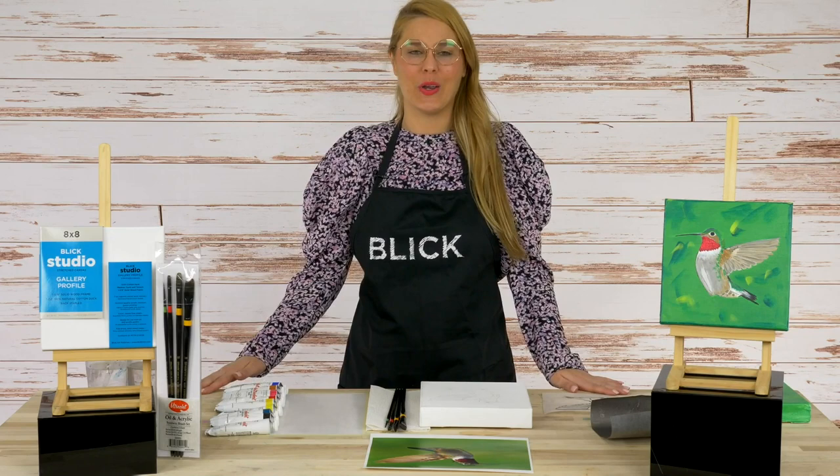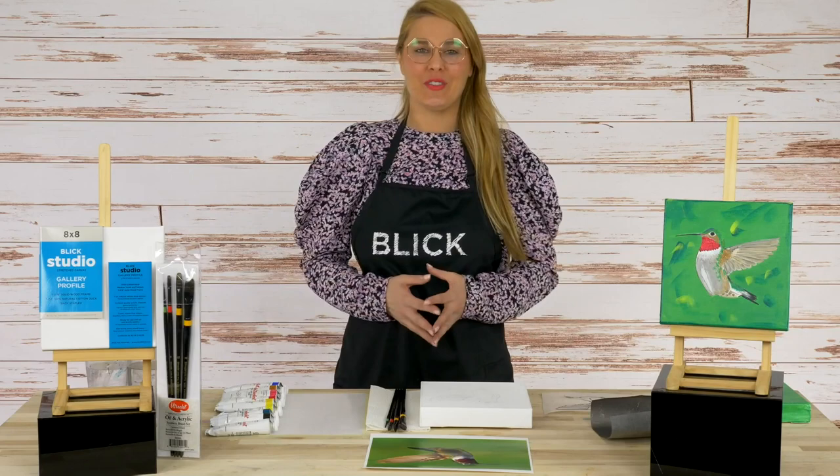Hi everyone, I'm Ashley Norden, education developer here at Blick Art Materials, and I'm really excited to bring you this Hummingbird acrylic painting demonstration.